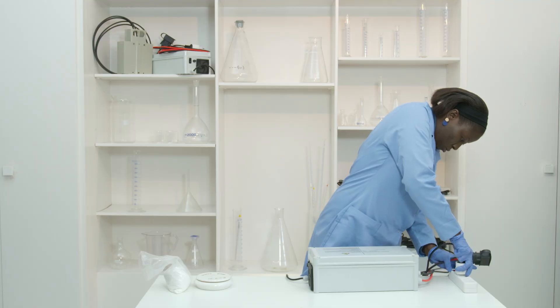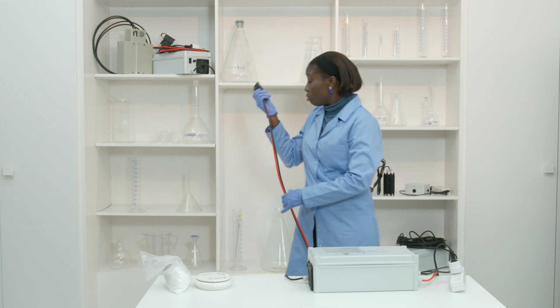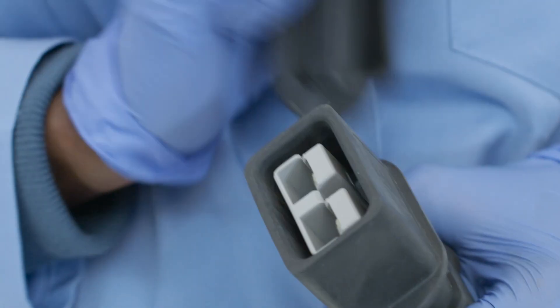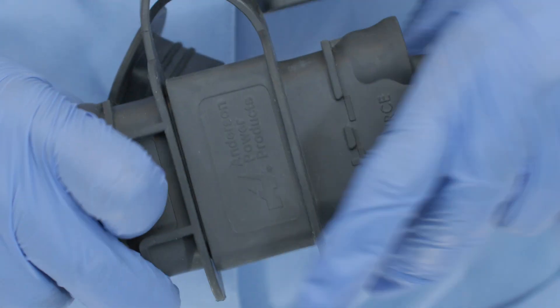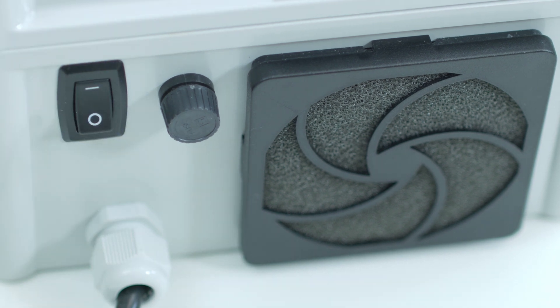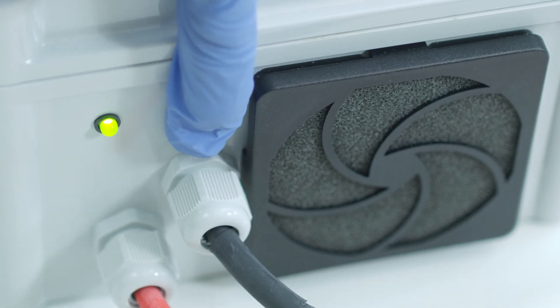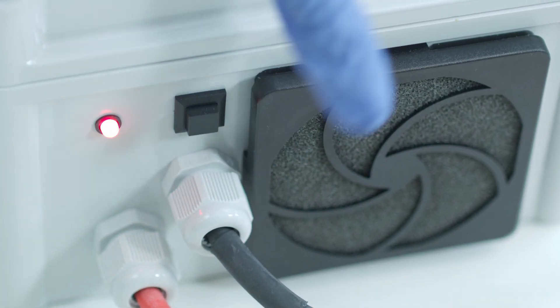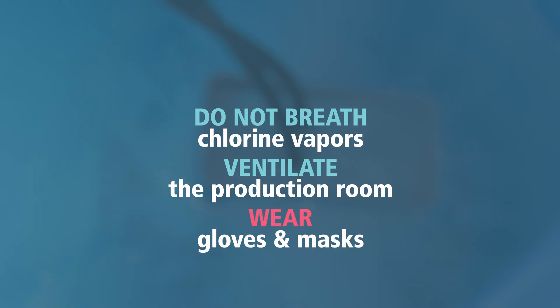Immerse the MaxiWater device in the solution. Connect the power supply to the network and to the MaxiWater. Place the power supply as far as possible from the production so as not to damage it with chlorine fumes. Start the electrolysis by pressing the power switch, then press the button for 2 seconds to reset the timer. The LED light turns green and bubbles appear in the solution. Avoid breathing chlorine gas and ventilate your production area well. Protect yourself with gloves and masks.